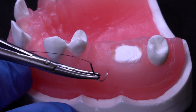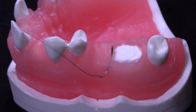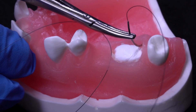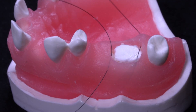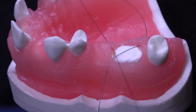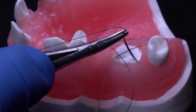To stabilize the xenoplug, a single figure 8 suture can be placed to hold the xenoplug in place. The suture needle enters the mesial buccal soft tissue and exits on the distal lingual soft tissue. The suture needle then enters the mesial lingual soft tissue and exits on the distal buccal soft tissue.